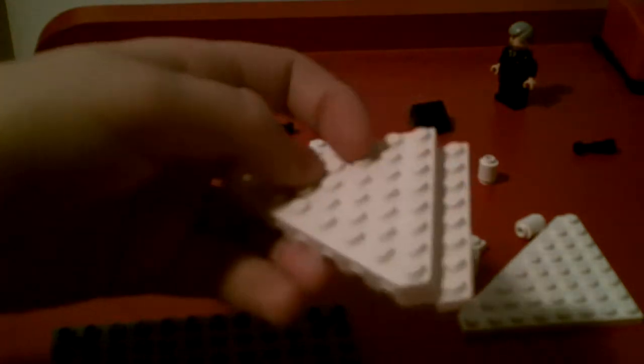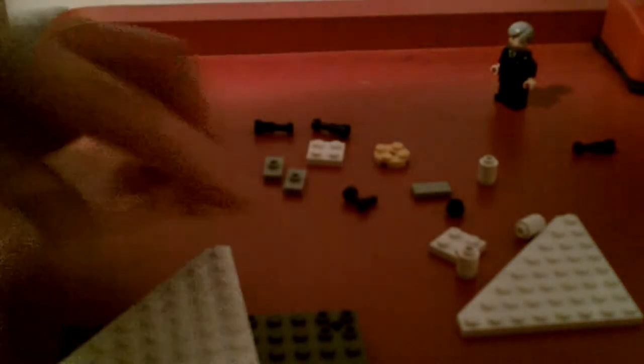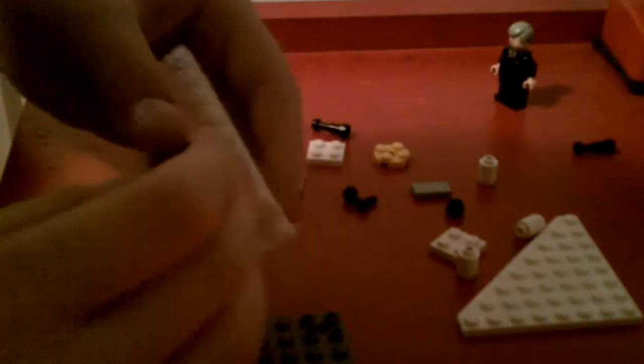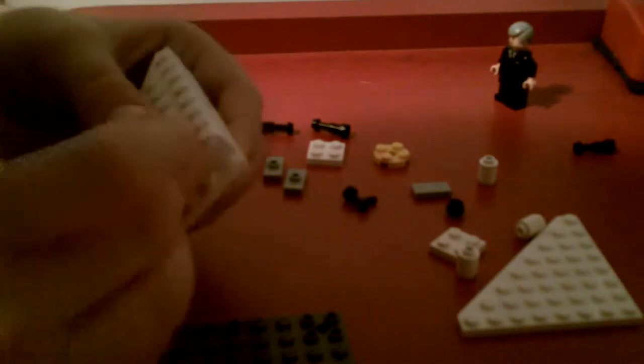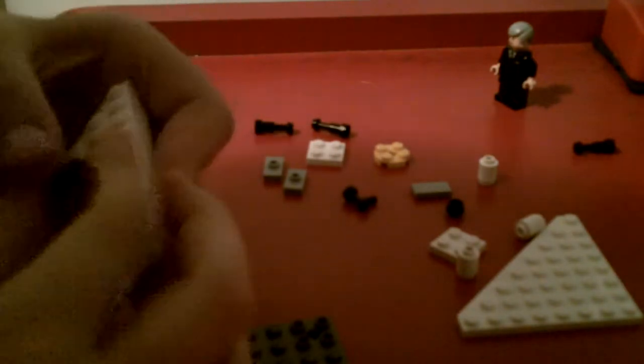Now it's starting to look like a piano. There would be the keyboard, and then that would be the whole box with all the strings in it. Now we get to the fun part — we put this computer hinge brick piece on here, like this.